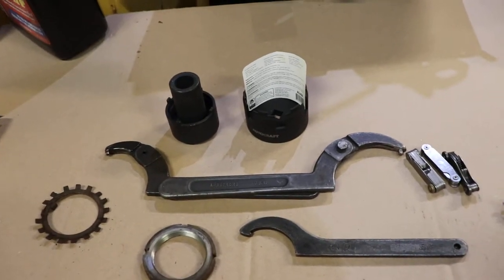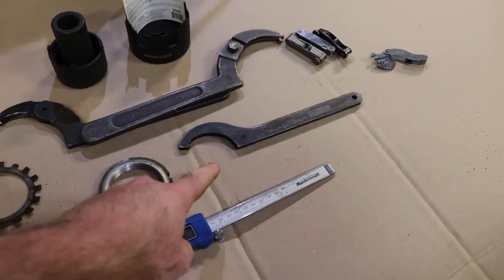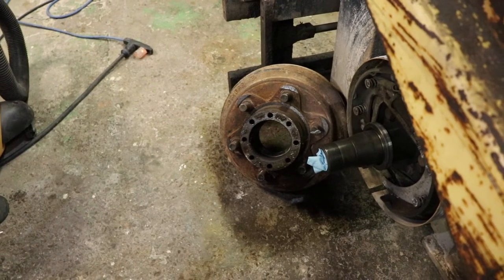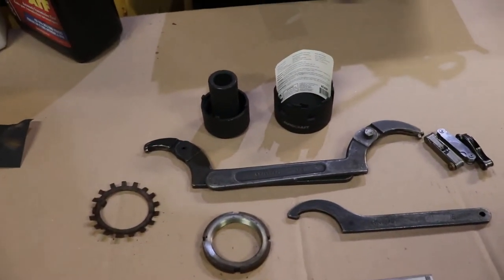This is a bit of a rant because you can't get a spanner wrench onto a spanner nut when the nut is recessed two inches into the hub, into the wheel package. So I'll have to find a solution for this.